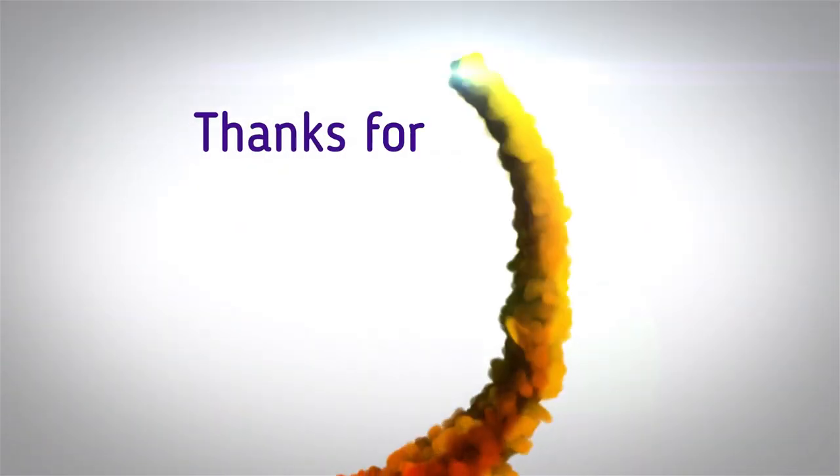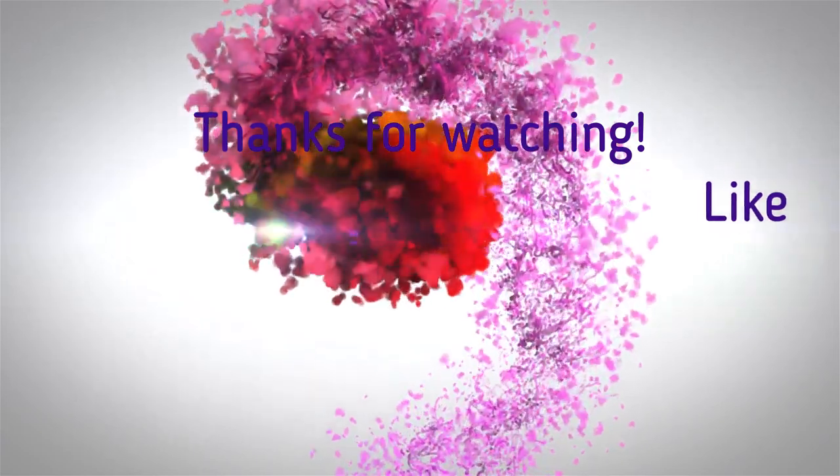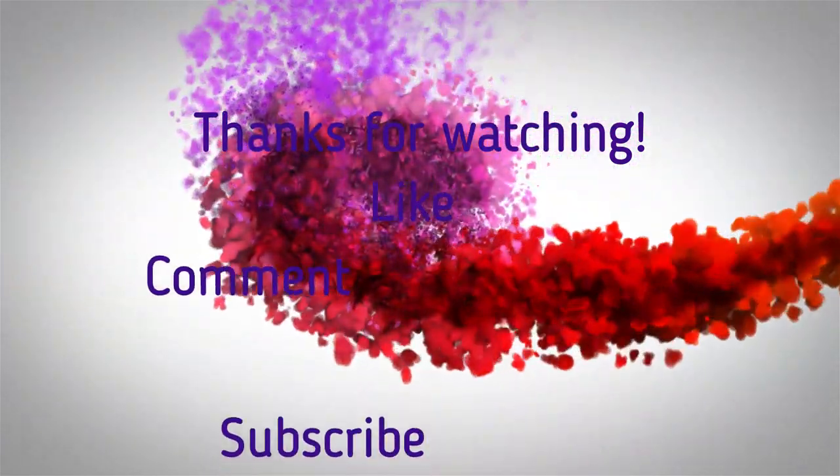Thanks for watching everyone, don't forget to like, comment and subscribe to see more.